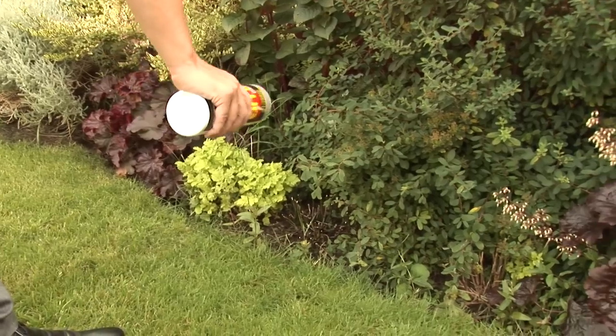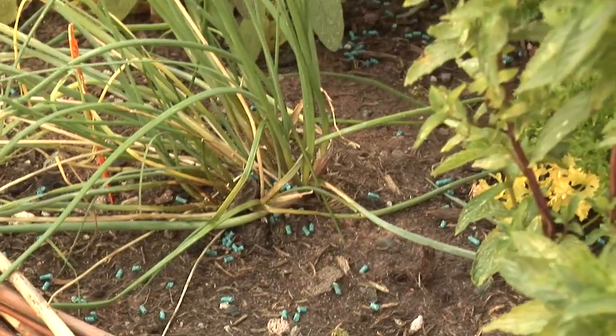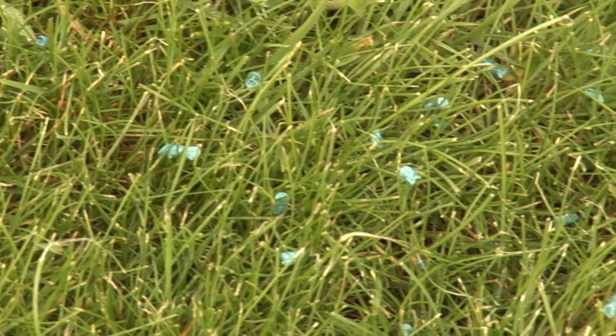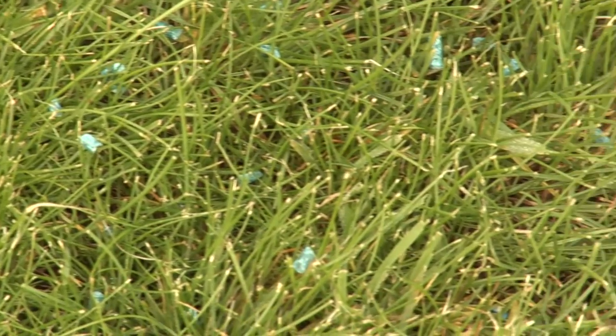Scatter the pellets to fall 150 millimetres to 200 millimetres apart to give around 65 pellets per square metre, 1.5 gram product per square metre.